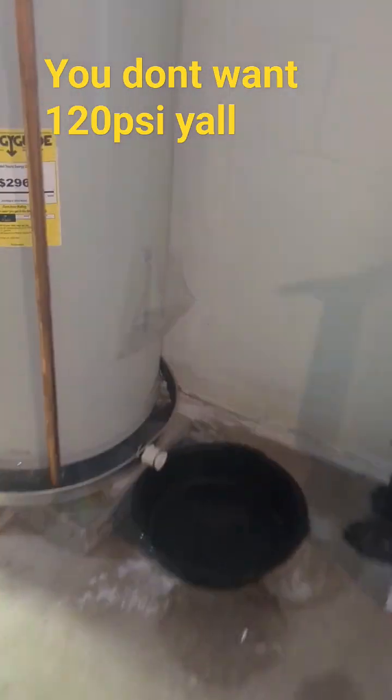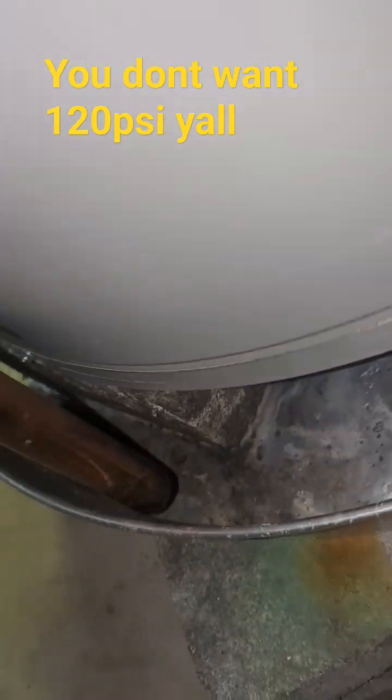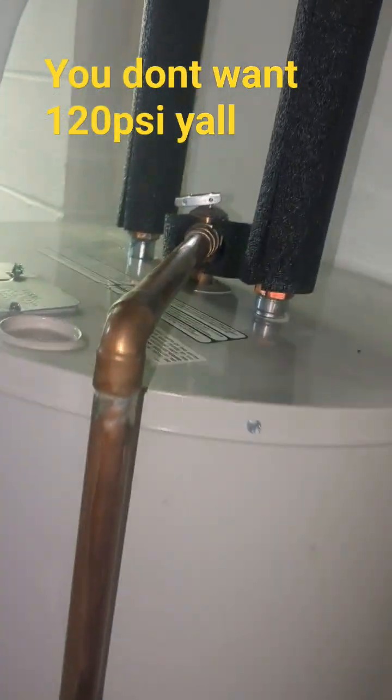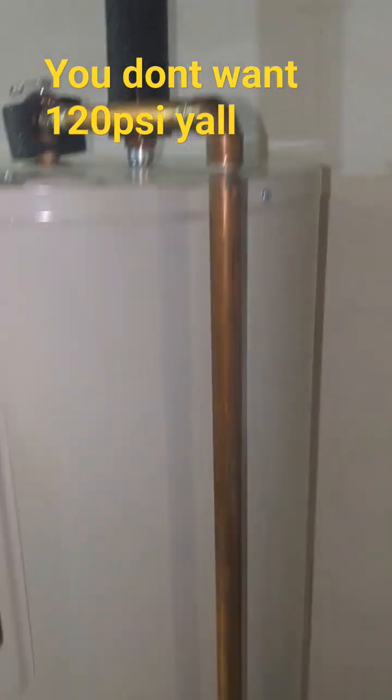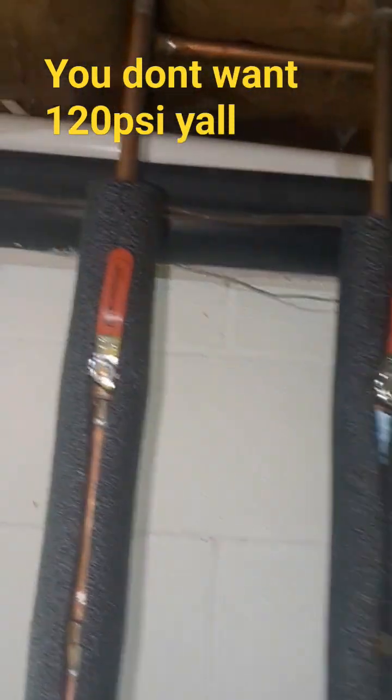I'm gonna show you what problems they were having, and you can check this at your own home. He was having water popping off at that pipe right there — that is your T&P valve to your water heater.